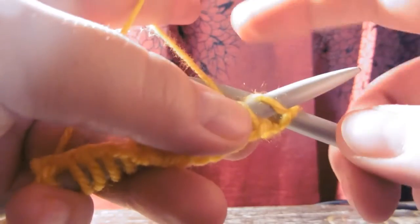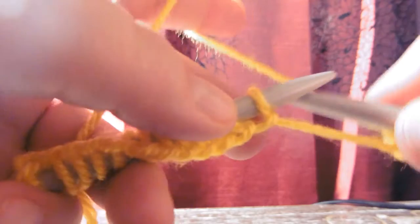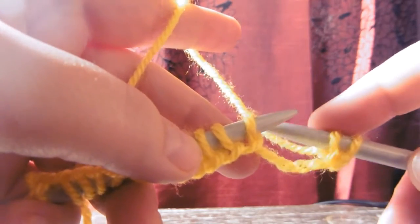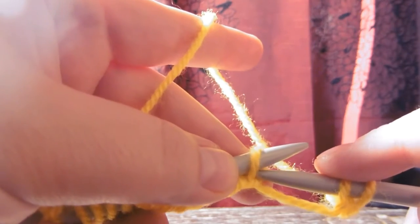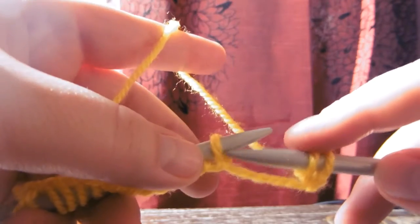We have entered the loop, we grab the yarn that is going over the index finger, we pull it through, and we pull the knitted stitch over. When there is this bridge between two needles, it can be a sign that you are using needles too big for this particular yarn, which is kind of what I am doing here, but this way the visual is easier to understand.